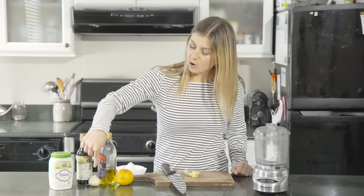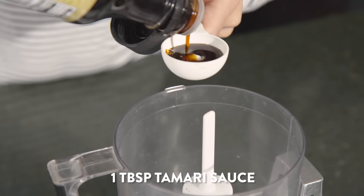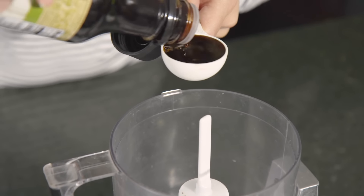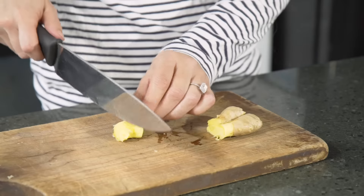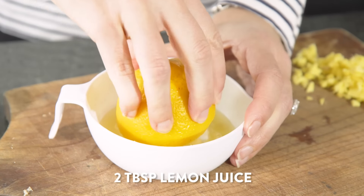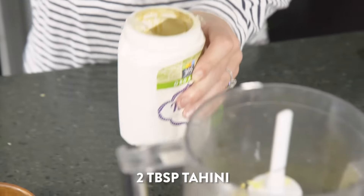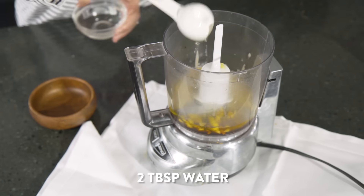All you need is some tahini, soy sauce or a version of that, garlic, olive oil, lemon, fresh ginger, and a little bit of water. One tablespoon of soy sauce, nama shoyu sauce, or tamari sauce; two garlic cloves chopped; two inches of chopped ginger; two tablespoons of lemon juice; one tablespoon of olive oil; two tablespoons of tahini; and lastly, two tablespoons of water.